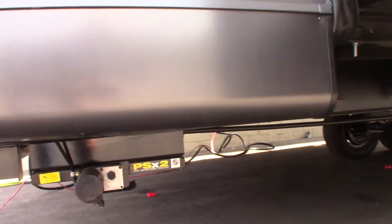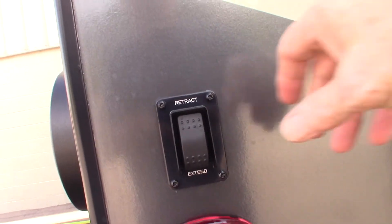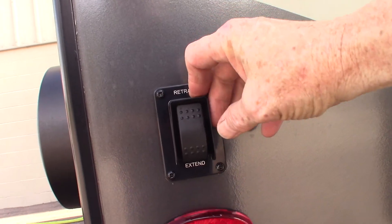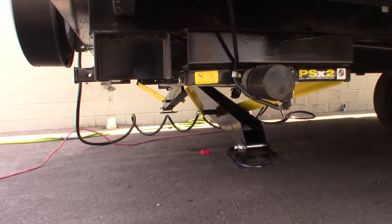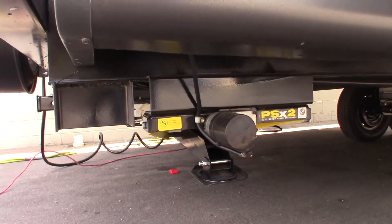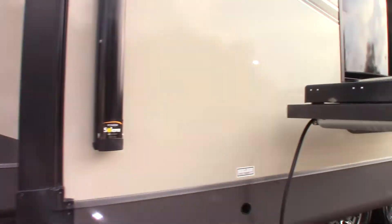First of all, we have power stabilizer jacks right here. You'll have one switch on the rear and one switch up front. One switch controls both rear jacks and the one up front will control both front jacks. You don't lift the trailer with these stabilizer jacks — you just stabilize it, take the wiggle out of it.